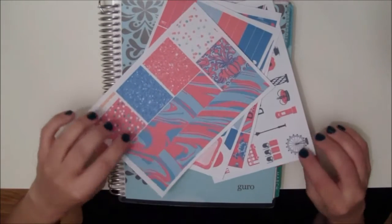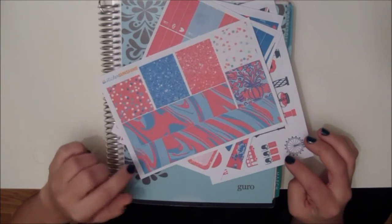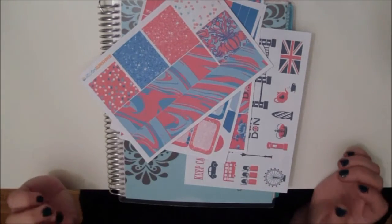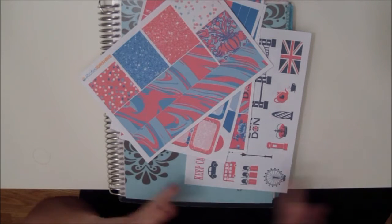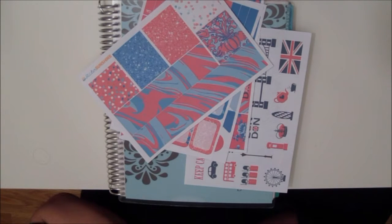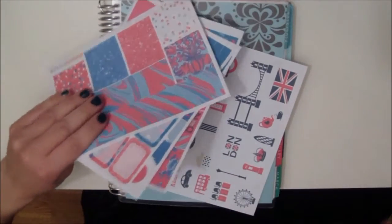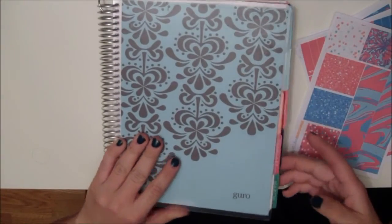I am planning with this London kit from Sticker Sunshine because we are going to London next week — or this week when you see this — from Thursday the 24th of November till Sunday the 27th of November. So I'm so looking forward to that and I wanted to use this London, England kit for that week when we are in London.